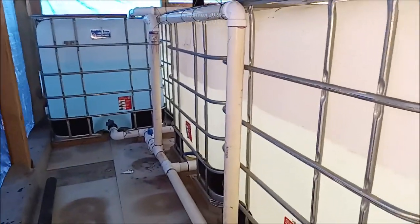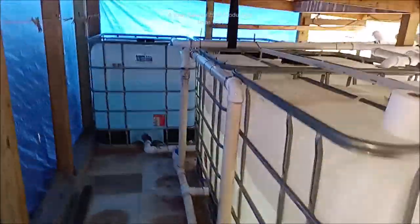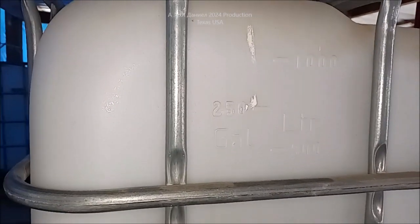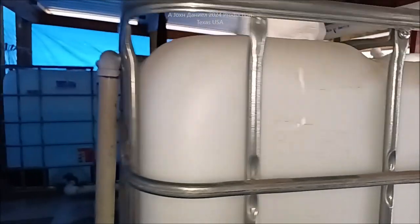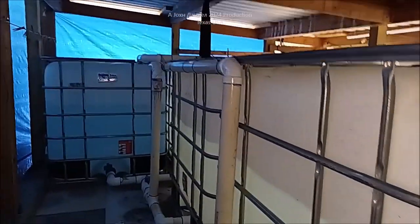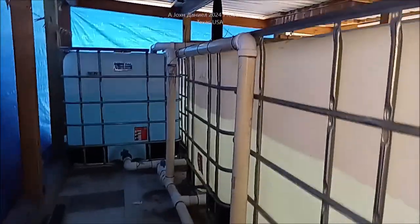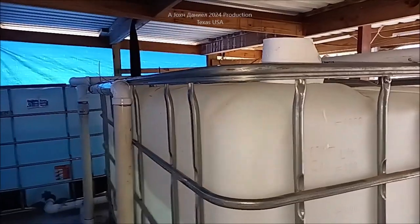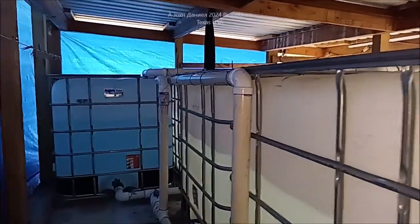I wanted to show you guys these IBC containers — there's four of them in here, 265 gallon. We're setting these up to where they're running at about 255 to 260 because I have my own design of overflow prevention. This is our setup. We do not have an overflow built into the top of the tanks. This is a rise-to-overflow design, and you can see the tanks right there — there's the water level in them.